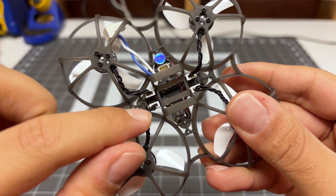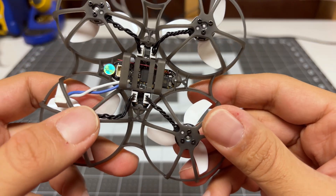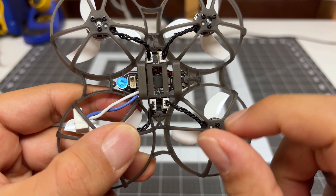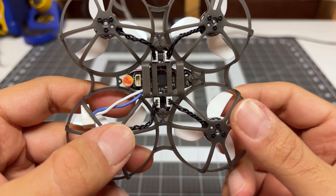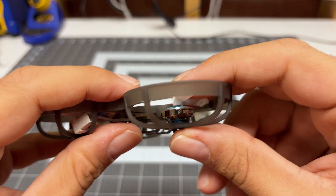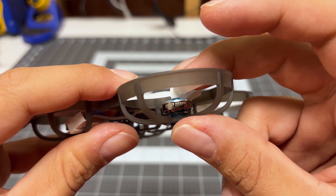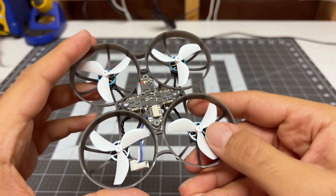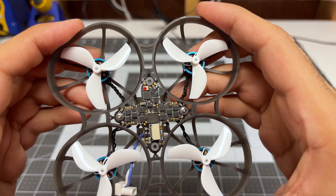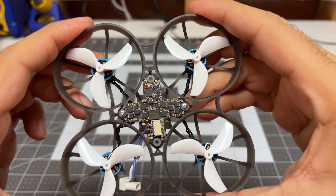I do see we are using connectors here for the motors. I personally would like direct solder, but of course this makes maintenance easier — it does add some weight, but there are always trade-offs. The motors themselves are BetaFPV branded 1102, 22,000 KV. The frame itself feels quite durable, with just the right amount of squishiness for protection of the quad and also the walls.